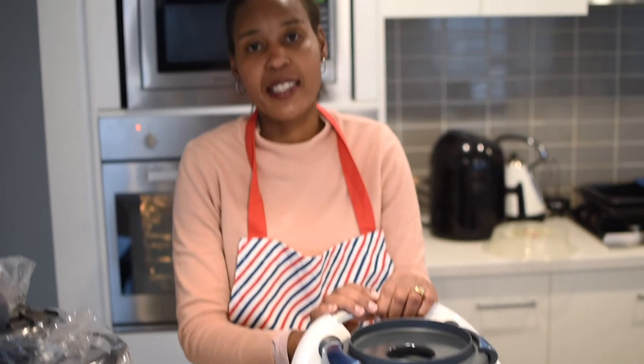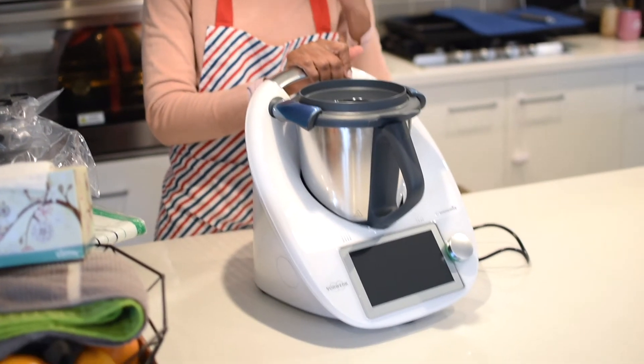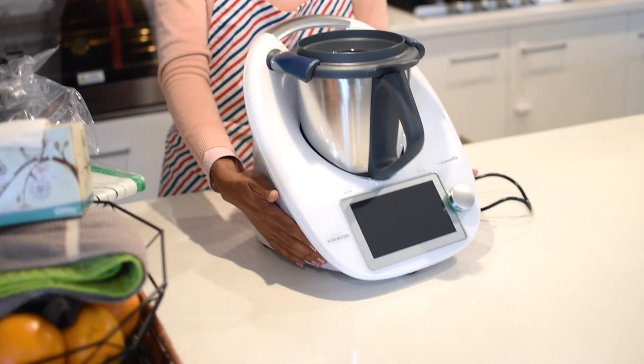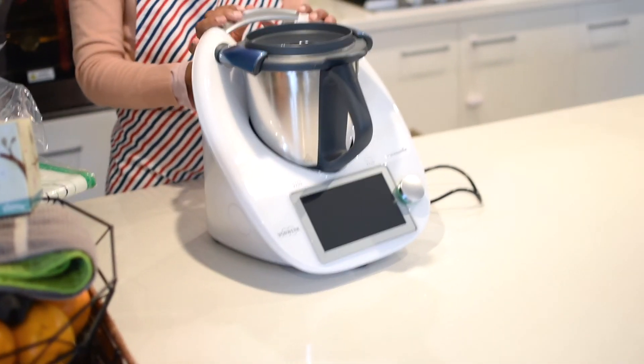I'll be making something simple and fun with the Thermomix, just to show you how it works for those of you that have never used it. Just an FYI — this is not a sponsored video. It's just me getting excited about my new addition as a birthday present and sharing with you all. Thermomix, welcome to Alice's kitchen!